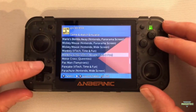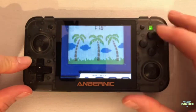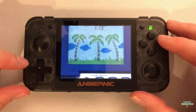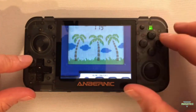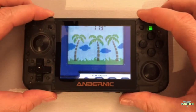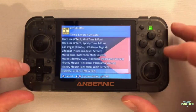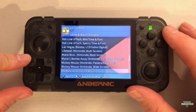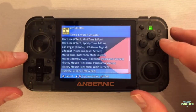This new version of the emulator just doesn't support the rumble function, so you don't get any feedback from the emulator like you did in the previous version. For example, I started the game Monkey, and even though I press the Start button, there is no way to actually start the game — nothing happens. In addition, there is no way to rearrange the screen like it was possible in the previous version of this emulator.